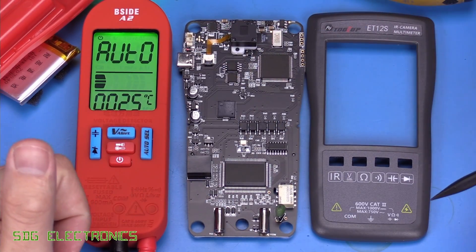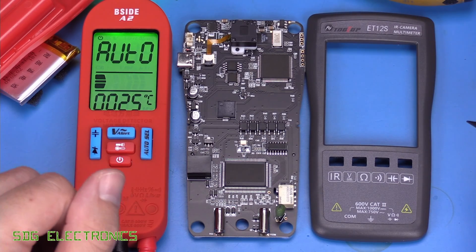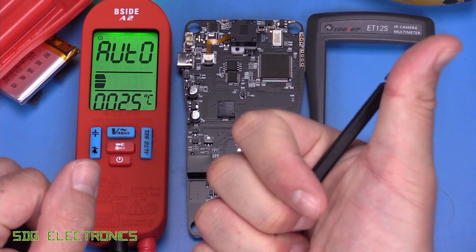So that's what it looks like inside. If you're interested in taking a look at these, I'll put the links in the description below. If you've got any thoughts or comments, don't forget to leave them in the comments section. Until next time, thanks for watching.